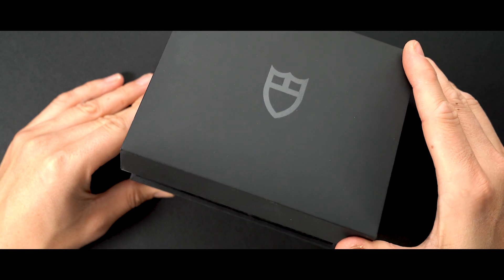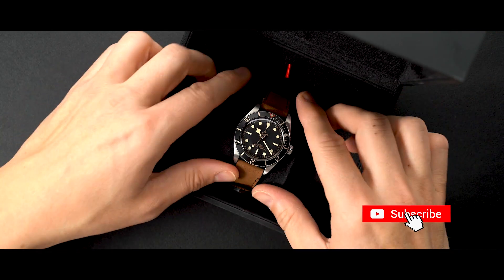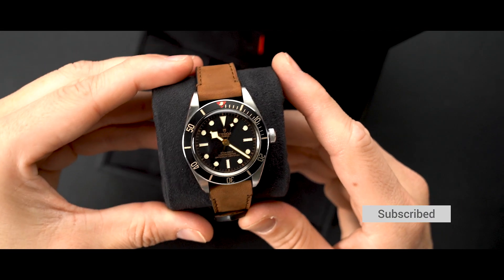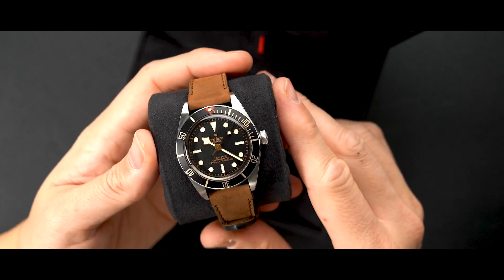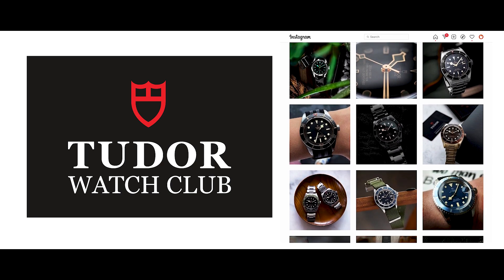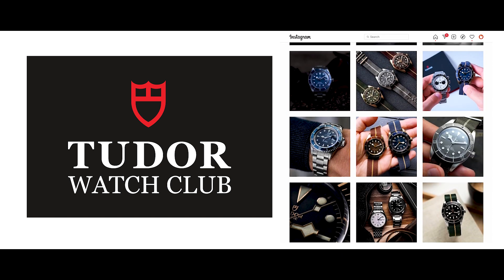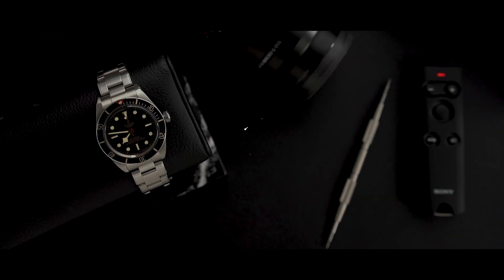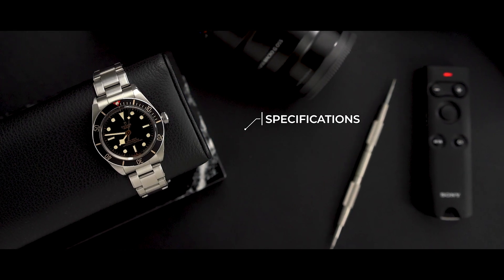So I did what any impatient fish would do: I purchased the leather version and paid extra for the steel bracelet. While I totally recommend getting this watch on the bracelet, it's only on the bracelet half the time. The other half? Just have a look at the Tudor Watch Club Instagram page — the Black Bay is a total strap monster. Before I show you some of my favorite combinations, let's have a closer look at the watch and the specs first.